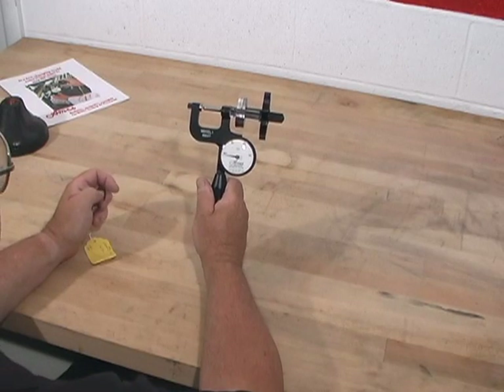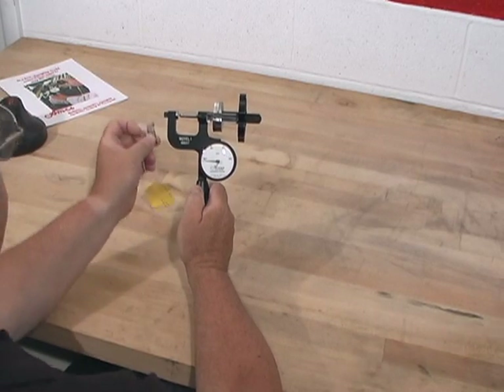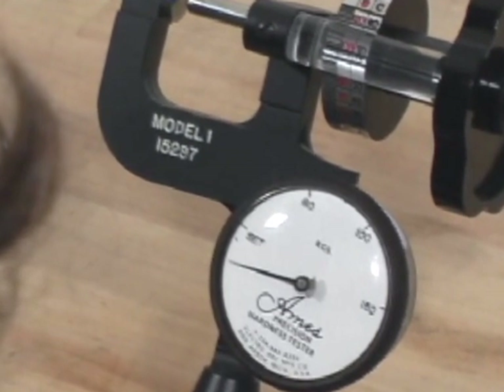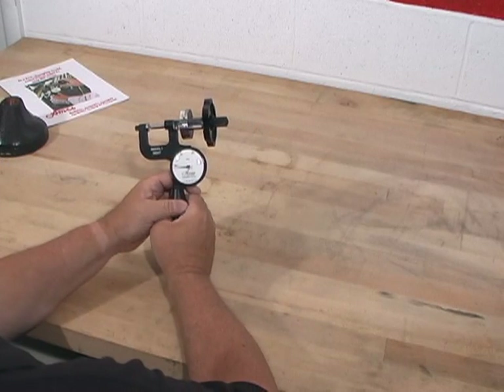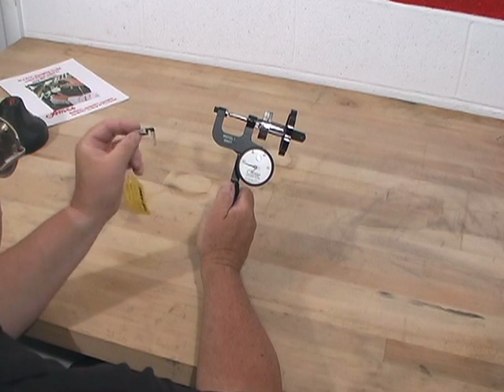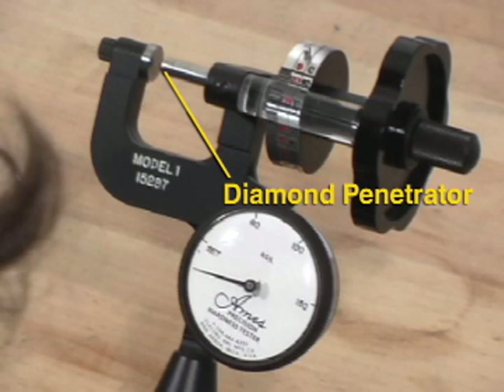We're going to be testing a customer sample piece on our Model 1 Ames Standard Portable Hardness Tester. The purpose of this demonstration is to show you just how easy it is to operate the tester. As a sample piece, we're using a small clip, a spring type steel.